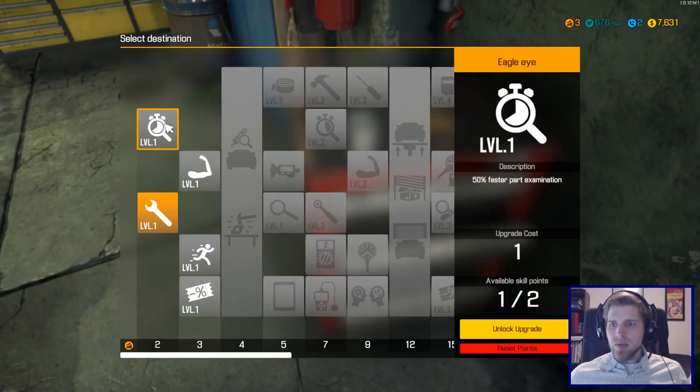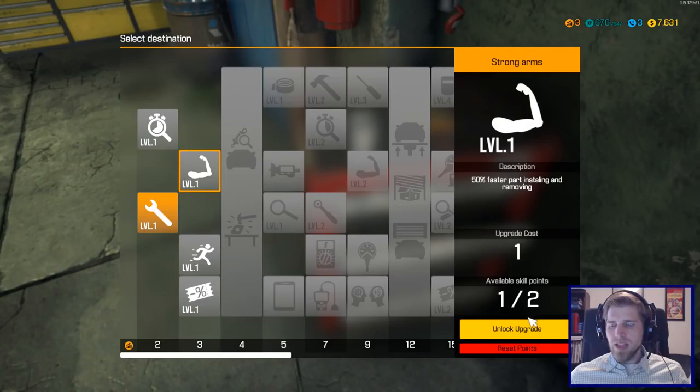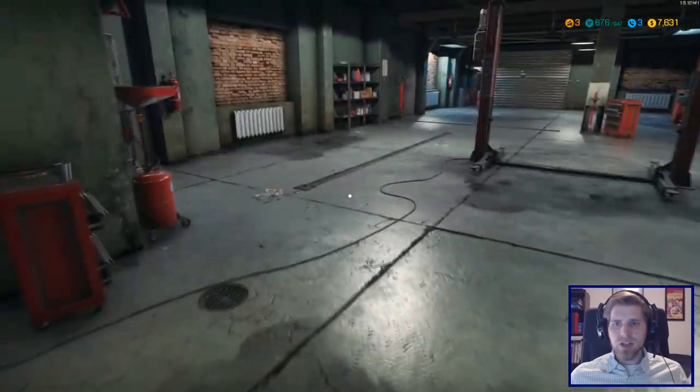Okay, fifty percent faster part examination — I don't even know what that means. Fifty percent faster part installing and removing — that's probably pretty good. Don't care about walking, don't care about the shops. So we are going to install and remove parts faster. Devs, if you're watching, put an L there — it's bothering me, but I can get over it. Let's go remove and install parts faster — this is going to be great.